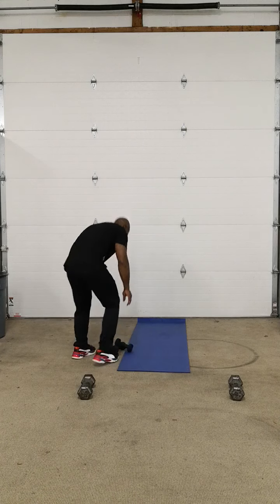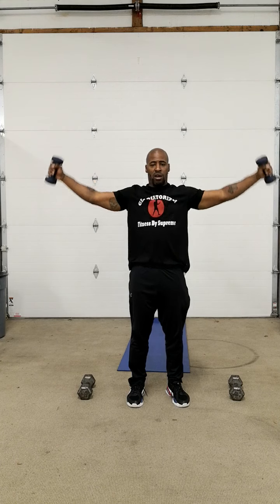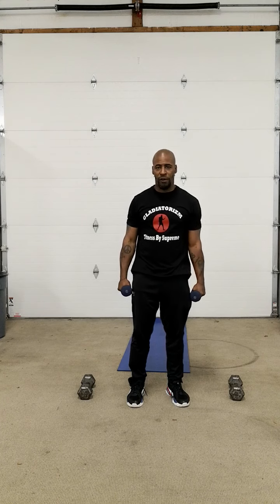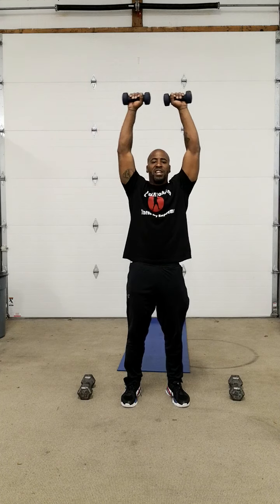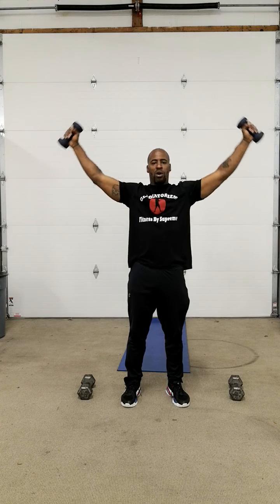I want you to get some lighter weights — about five pounds. I want you to go like this. You're going to stop it right here. Go one, make it halfway down, then bring it back up. Go one, two. I want you to do 15 of these.